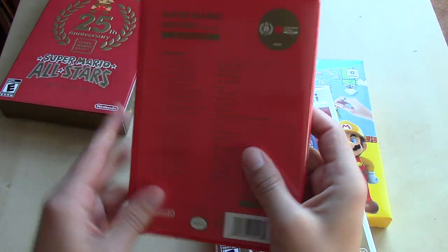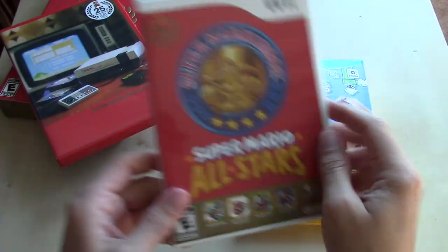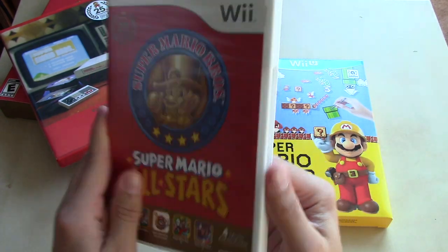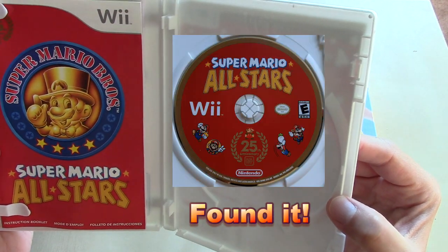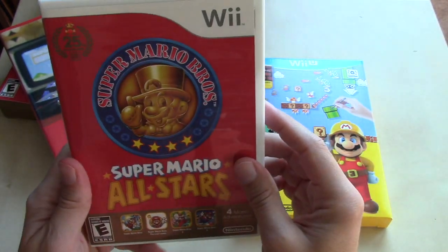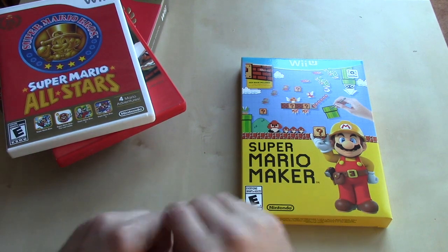So that's the 25th anniversary celebration component of this package. The other item is the Super Mario All-Stars game itself, which is pretty much just the Super NES version on a Wii disc — and apparently my disc is in my console right now, so I don't have it here. But that was Super Mario All-Stars, released in 2010 for Mario's 25th anniversary.